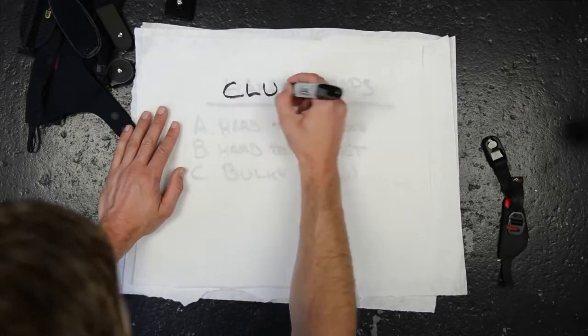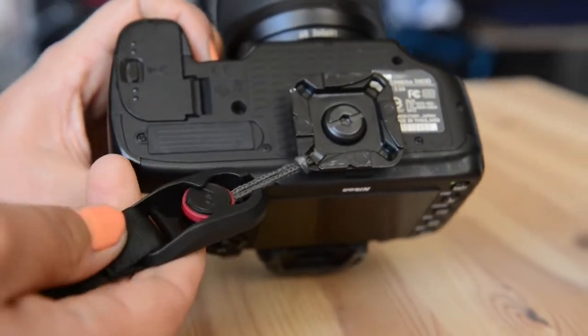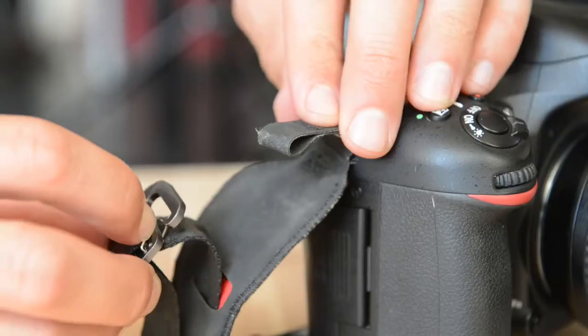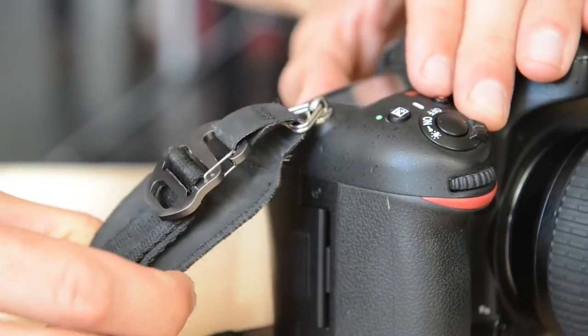We fixed these problems, and the solution is called Clutch. Here's why it's great. First, there's the connection system. At the bottom, we use our super strong anchor link connection. At the top, a custom designed tension clip. Now you've got a hand strap that's there when you want it, and gone when you don't.